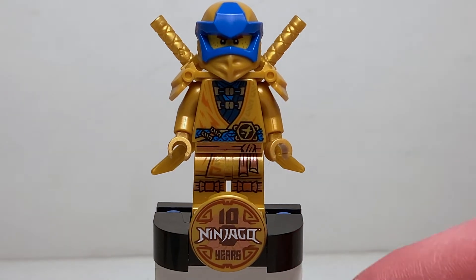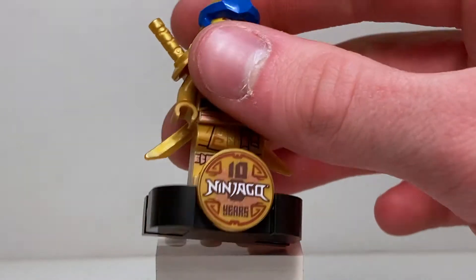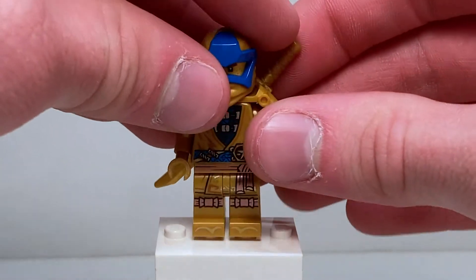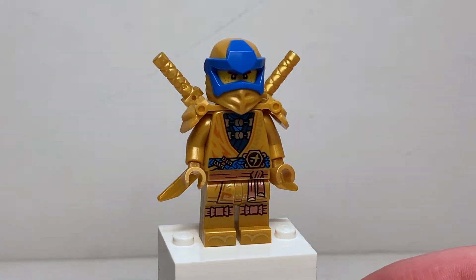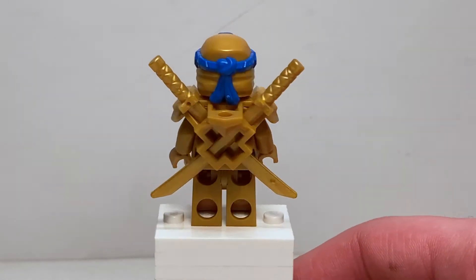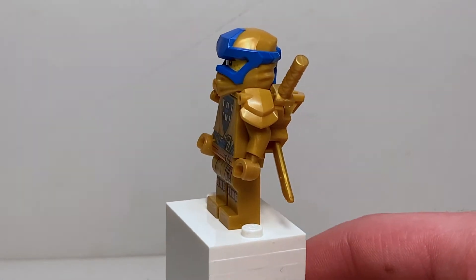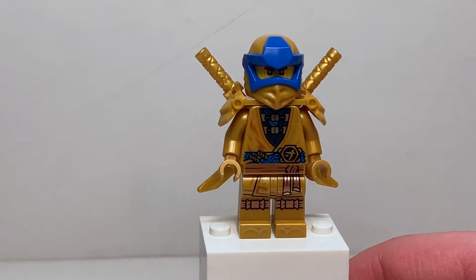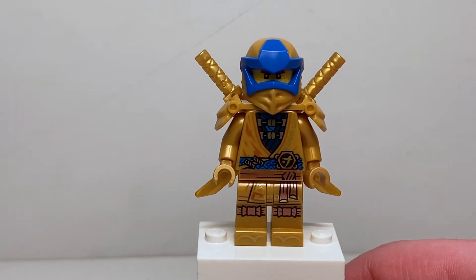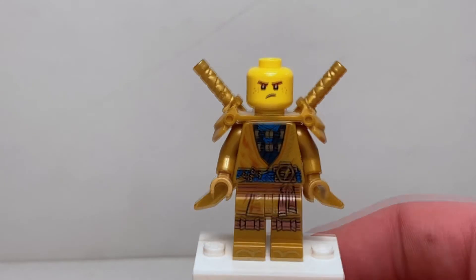I love the design here — we've got a really nice 10 Years of Ninjago print on the display stand that all the other ninja share. Taking that away though, we can look at just the minifigure. His equipment is two gold katanas and he's got that traditional Prime Empire piece on his back, although there's no post or health bar, which I appreciate. His helmet is done in gold with a nice blue rim.